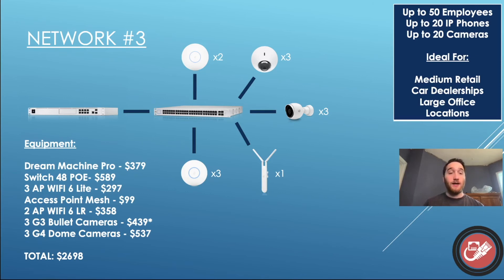Car dealerships around me often have pretty big lots, so I threw in an outdoor extender — the Access Point Mesh, really cheap at $99 — and you can extend some coverage out into your parking lot or lot area. I've still got three G3 bullet cameras in there, but I also added in three of the G4 dome cameras — those more traditional cameras for up on the ceiling, instead of angling out of the wall. So all this combined — your Dream Machine, your new switch, your access points, your cameras — is going to run you about $2,698. For a network housing up to 50 employees, that really isn't bad, and this will handle the load pretty well.